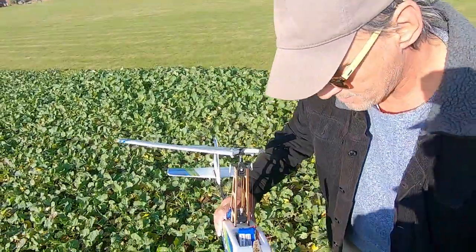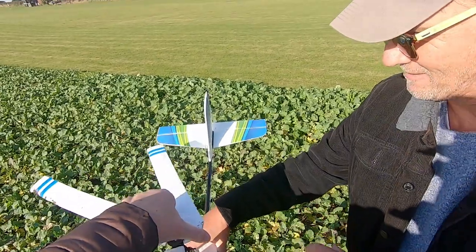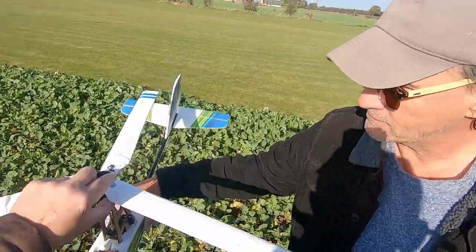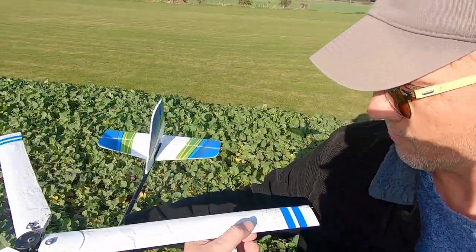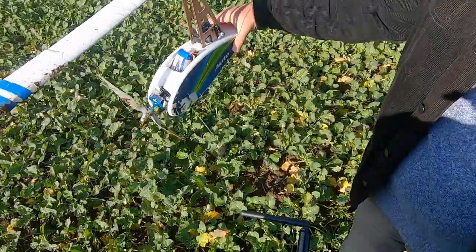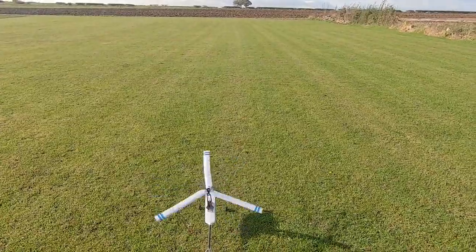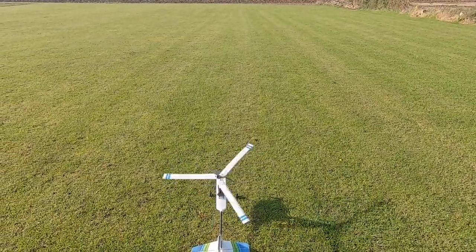In a strange sort of way I was actually glad it crashed, because it proved whether the single pivot mechanism you can see here worked. Although the blades looked a little bit worse for wear, they still looked all right — they just folded back. When I tried this before, all that happened was the blades would break and that was game over. So we cleaned it all off and went for another one.